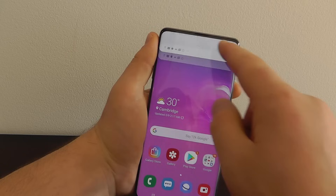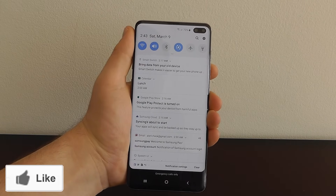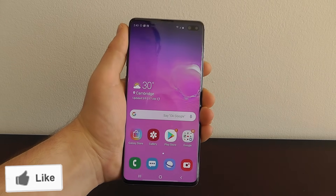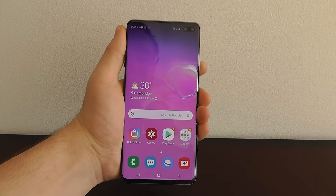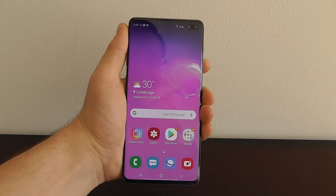You don't just have to swipe down from the top — you can swipe down directly from the center of the screen. This is really simple but I find it very handy. Be sure if you're learning something new to hit that like button and let us know what your favorite hidden features are in the comments below. We really appreciate it.